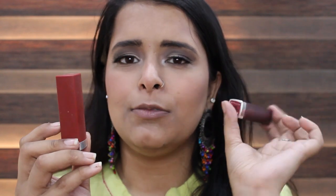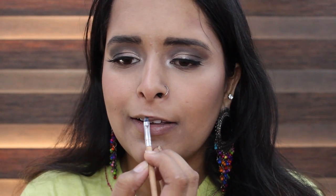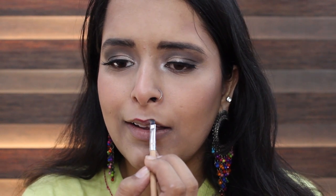Since I have no lip liner, I have two shades of lipstick — one is Nude Amber and the second is Divine Wine, a red and a maroon color. I'm just going to mix these two. I'll fill in with Nude Amber first, then go in with Divine Wine. That's all for my lips.